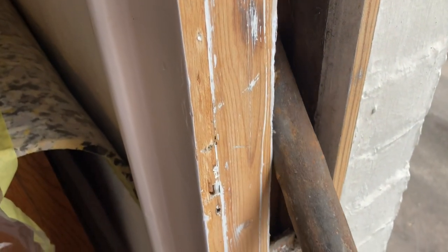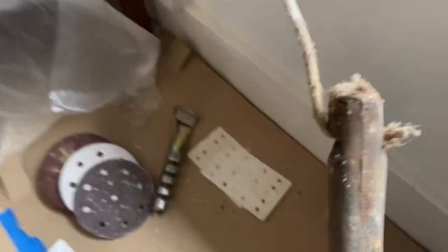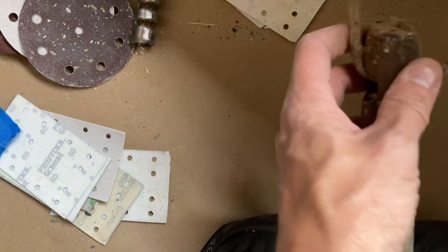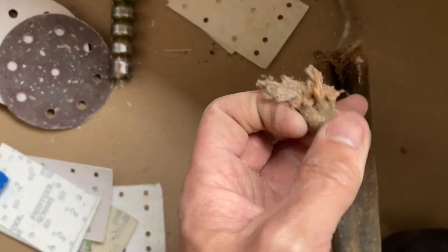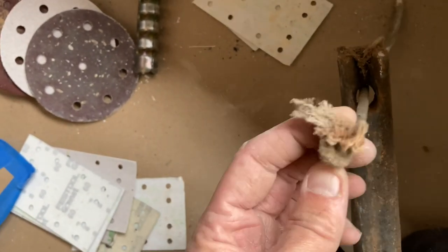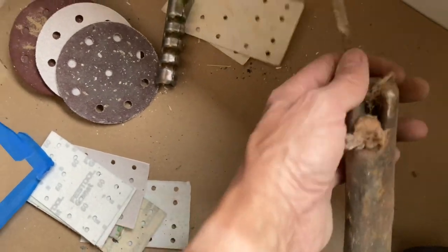I'm just taking this weight for the upper sash out of the box — this is as I found it. We've just got a single knot, a single overhand knot tied in the end, and then it's been pushed through and come out that way.